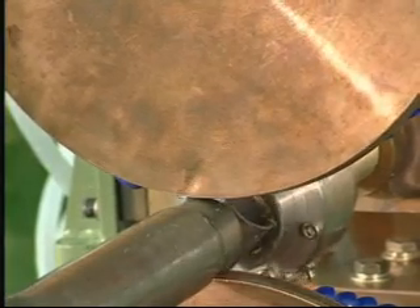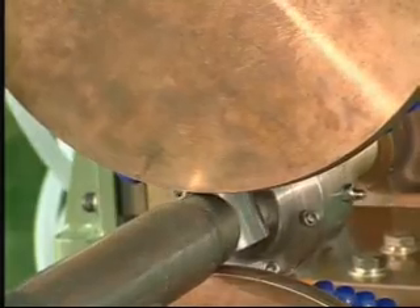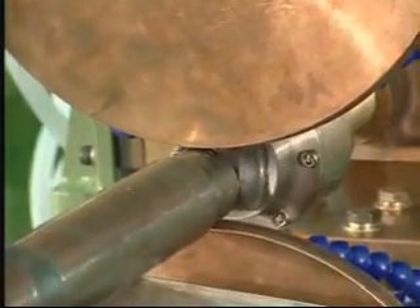The spring holds chromium copper firmly, and as it wears out, adjusts automatically to the right tightness.